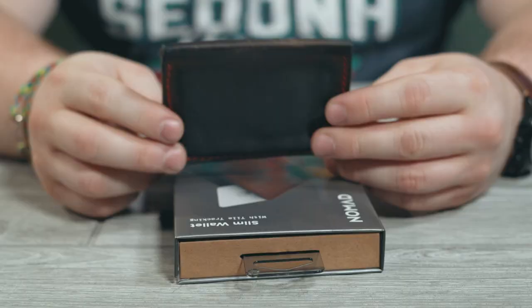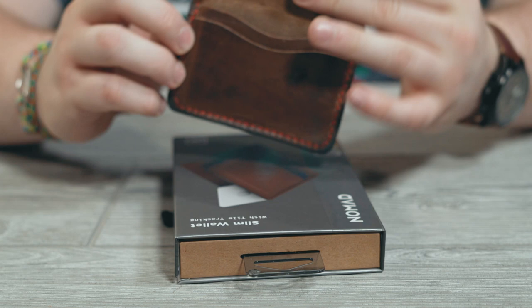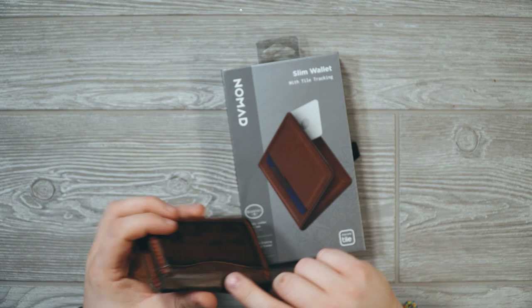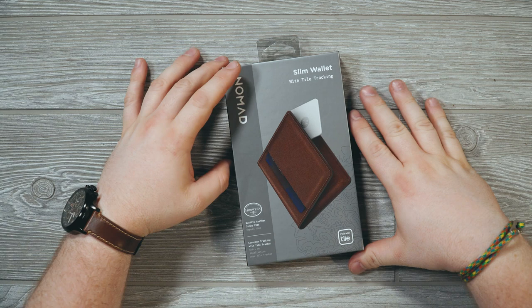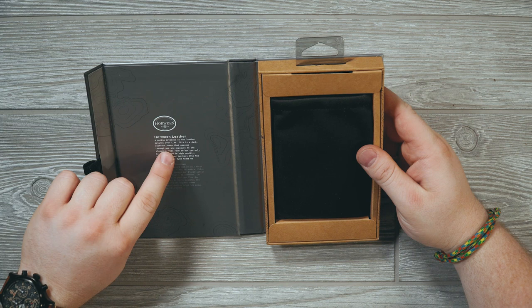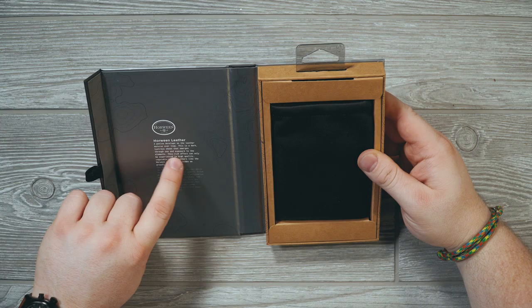The style of this wallet is actually very similar to the Popov five-card wallet that I reviewed on my main channel, Modern Outdoor Dweller, last year. It has that one outside pocket and multiple pockets inside. Like most other Nomad packaging these days, this is a magnetic box — you just pull the tab and it's open. Pretty simple. And this is made with Horween leather.